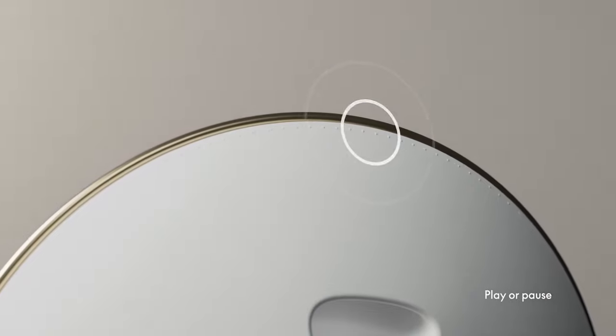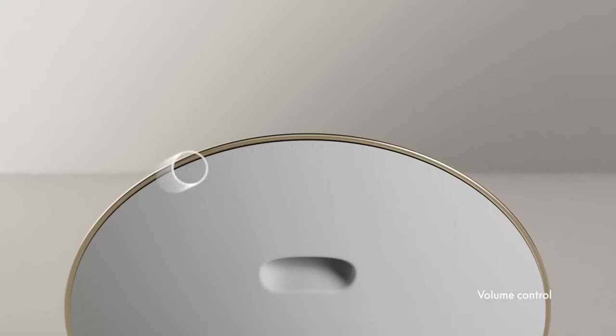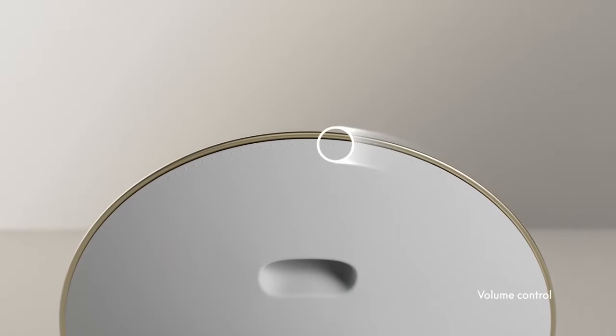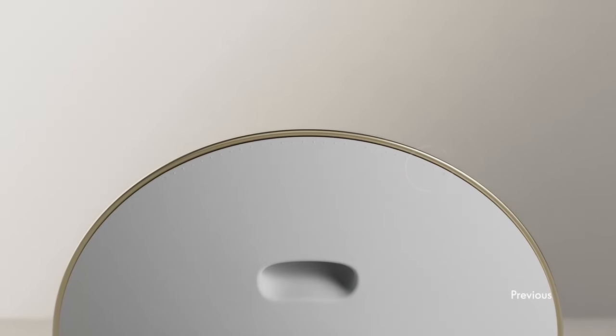You've got this awesome touchpad right above the upper lip here to adjust volume that feels super intuitive. It's very sensitive and it just works well. All of this is app controlled, but you don't necessarily have to use the app, which is actually very good by the way.